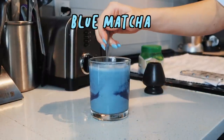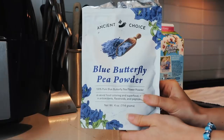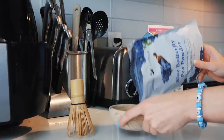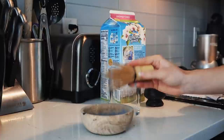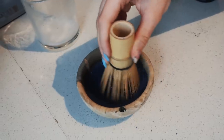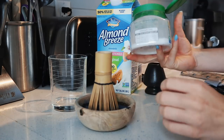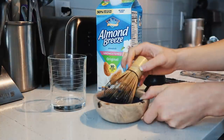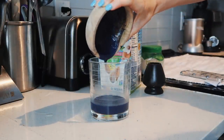Whenever I post my blue matcha on my story I always get tons of questions about how I make it — it's actually so easy. All you need is this blue butterfly pea powder from Amazon, it's like ten dollars, and it basically just dyes everything blue. It comes from a plant or flower, so that's why it's blue. I just go through the normal process for making matcha: put some sugar in, mix out all the clumps, then pour some almond milk.